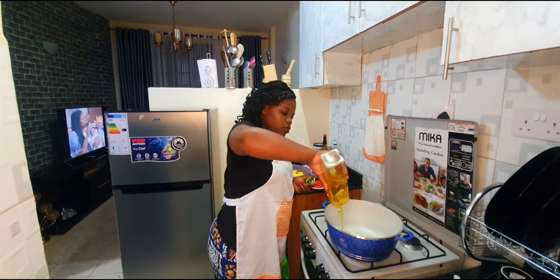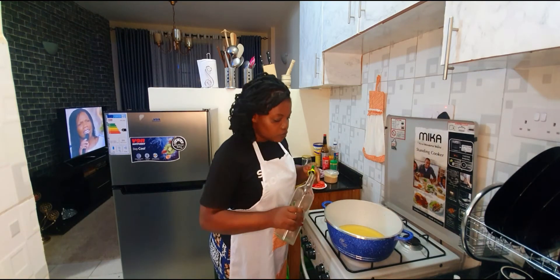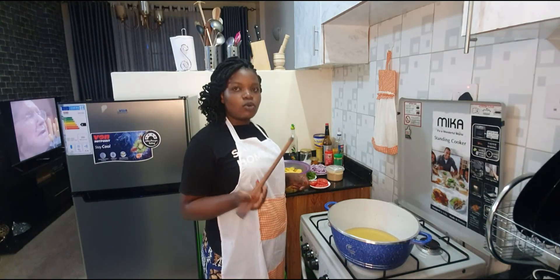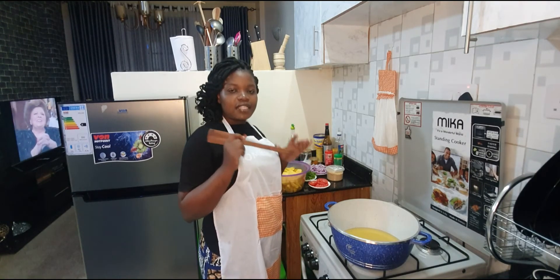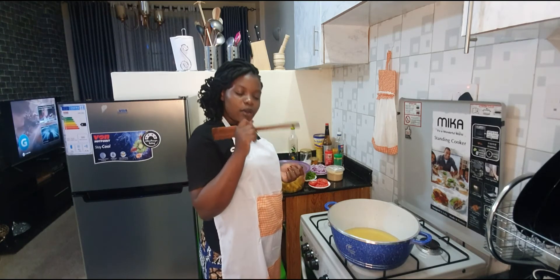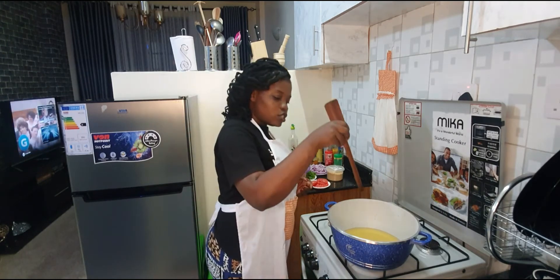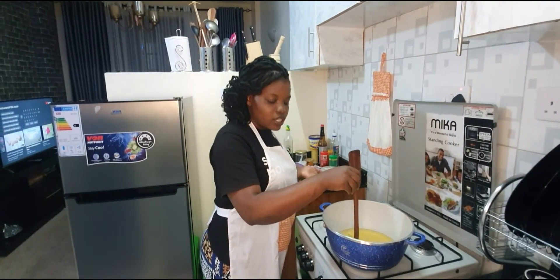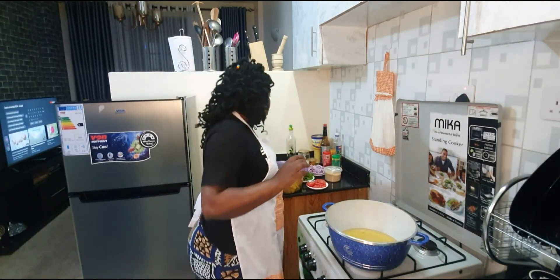I want to check if the oil is ready. What I normally do to check is use my cooking stick — if I see the bubbles, I'll know it's ready. If the stick is still cool with no bubbles, then the oil isn't ready yet. I dip the stick in — you can see the bubbles, meaning it's already ready.